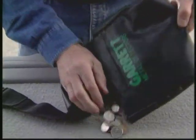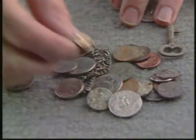Now it's time to admire the day's finds and plan the next hunting adventure.